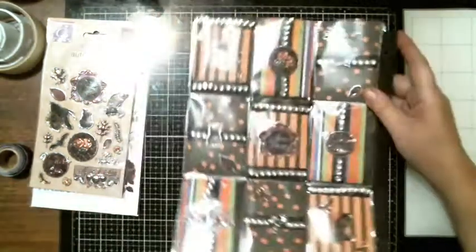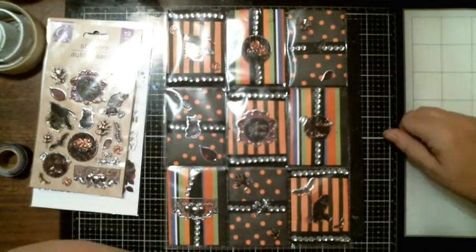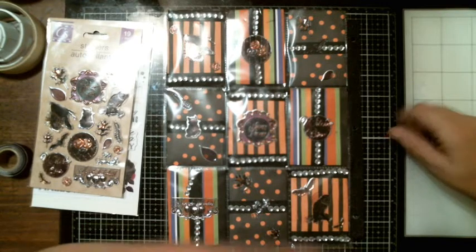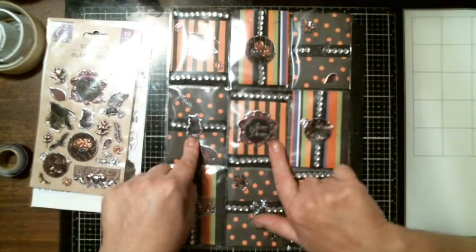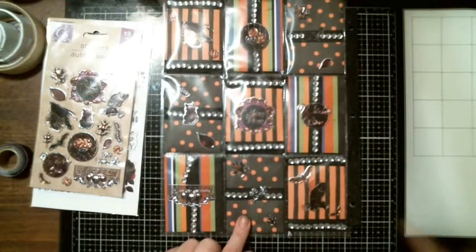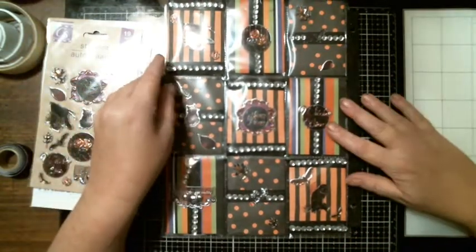In the next pocket letter, I used the black and orange stripe, the black or green, orange and purple stripe, and polka dots. I have the same rotating pattern — stripes, colored stripes, polka dots, black and white, colored dots, black and white. I used clear bling on this one and black washi tape, and I used the stickers.